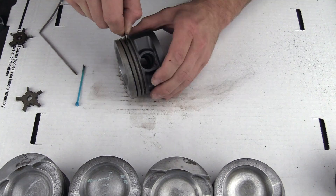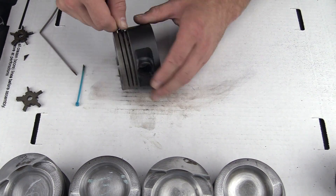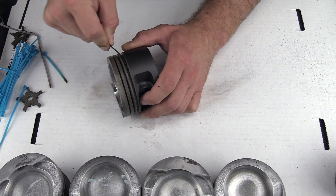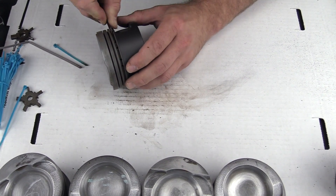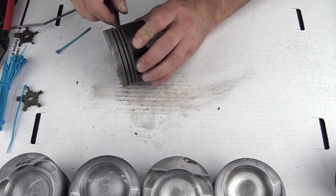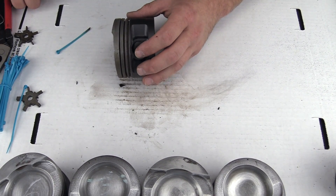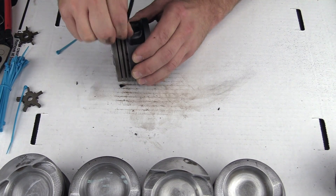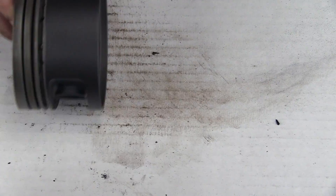Let's do the second ring. Since this is a bit of a wider groove, it may take a little bit longer because we're actually going to have to move the zip tie throughout the groove to cover more surface area. Let's get the rest of these cleaned up in high speed.